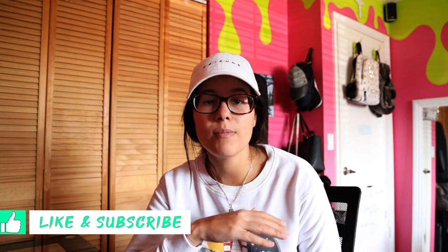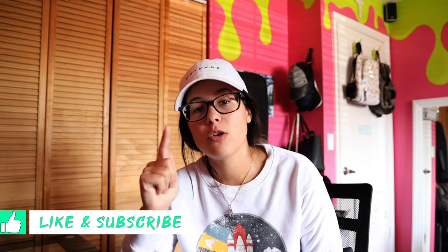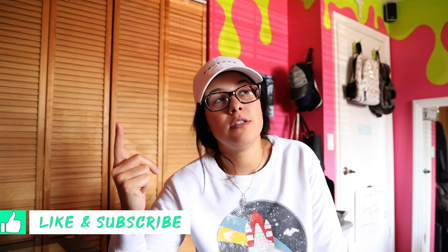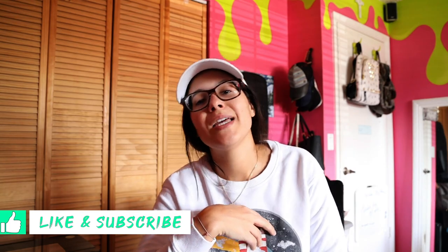Check it out and let me know what you guys think. Be sure to subscribe and turn those notifications on — new videos often. We'll see you in the next one!